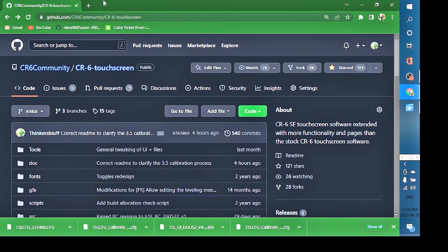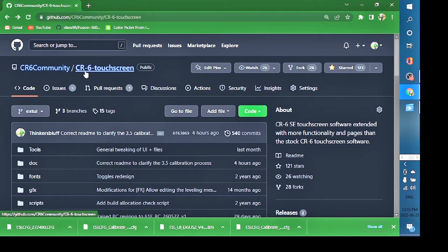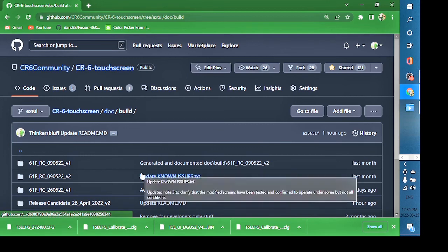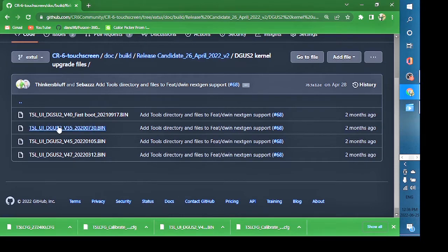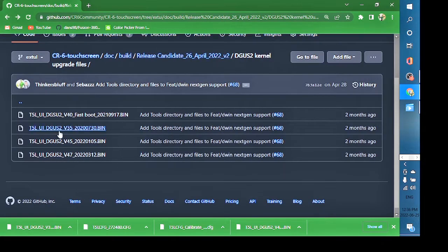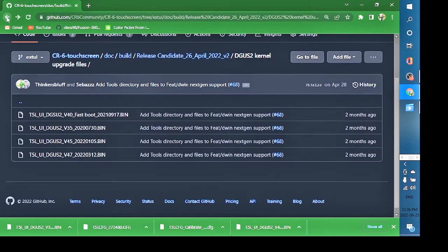The files are found in the CR6 Community GitHub under the CR6 touchscreen repository. Browse to 'doc' for documentation, 'build' for builders' documentation, and down to 'release candidate 26 April 2022 v2.' In there are the kernel upgrade files. Download the 3.5 file — click on it, hit the download button. Then do the same for the 4.5 file.